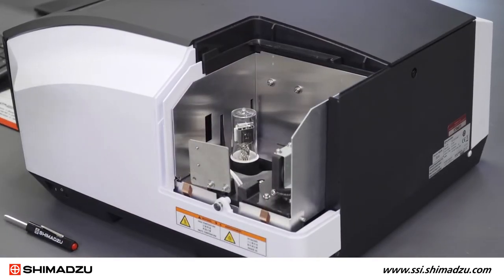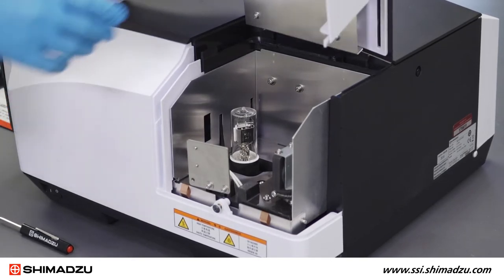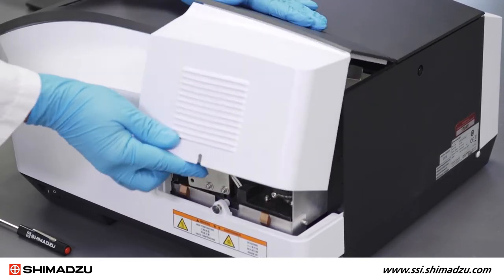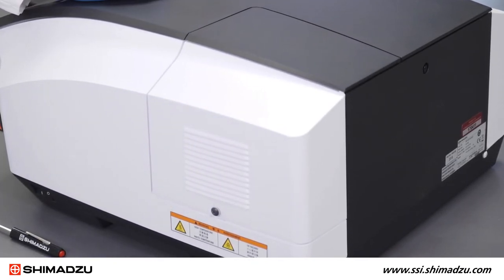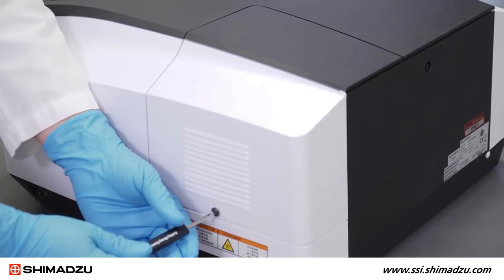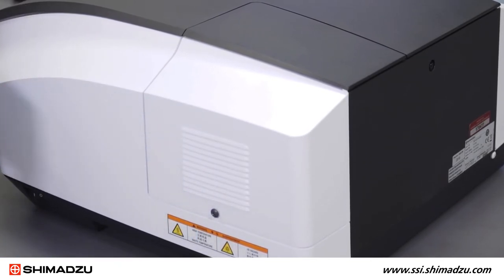Once both lamps are replaced, you can close the lamp compartment. Place the top of the lamp compartment lid against the main body of the instrument and lower the bottom lip of the lid inside of the lamp compartment screw. Using the Phillips head screwdriver, secure the lamp compartment lid to the main body of the UV-Vis spectrophotometer.